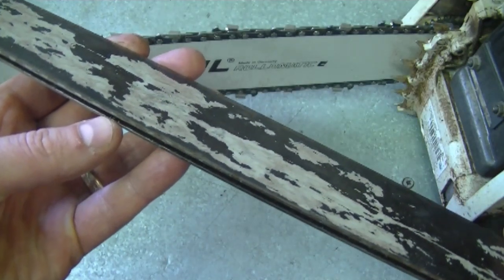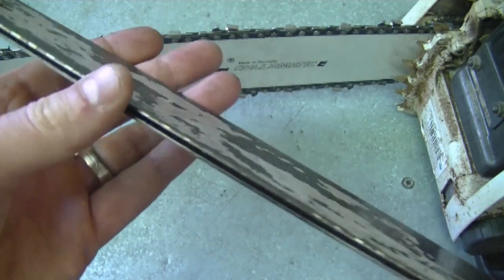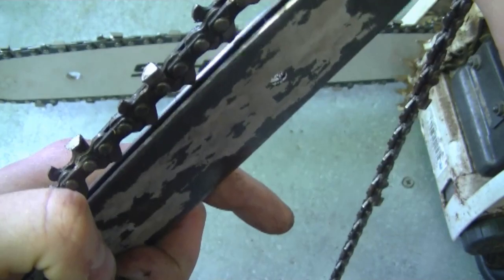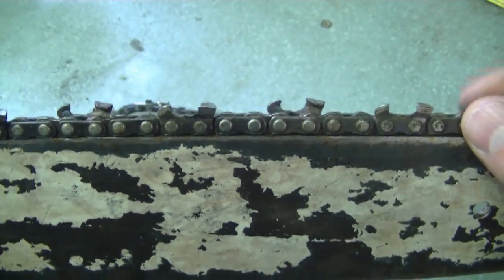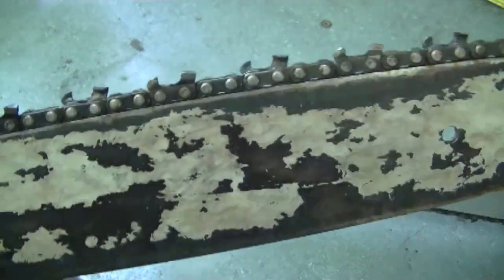Another thing that can cause this problem, unrelated to the chain, is a worn-out bar. Sometimes the groove inside the bar is so worn out that the chain is too loose in there. I'm going to put a chain in this old bar to show you - if your chain is really loose from side to side, it can cause your saw to cut on an angle or crooked. You're still going to have a bit of play even if the bar is good, but when the play is excessive it's time to get a new bar. If your chain and bar are in good condition and it's still cutting on an angle, take your chain to a professional to get it sharpened - it only costs around 10 bucks and it's going to cut a lot better.